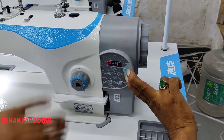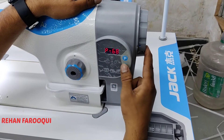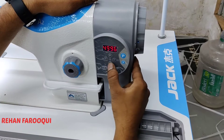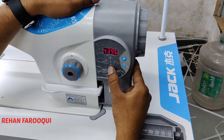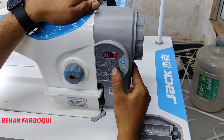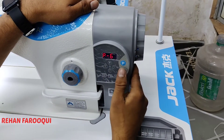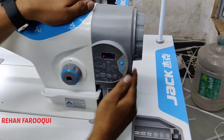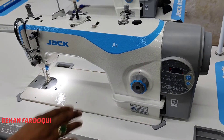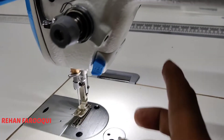4000 is the standard for this machine — you can increase or decrease, but 4000 is standard. Press P and S together, then turn on the machine. The display shows P44. Go to parameter number 68 and set the value to 4000 — 4000 is better for a single needle machine. Press S to save.